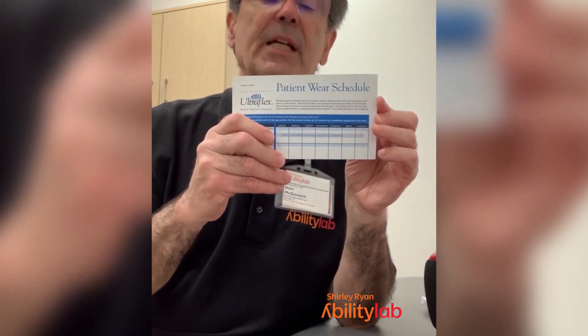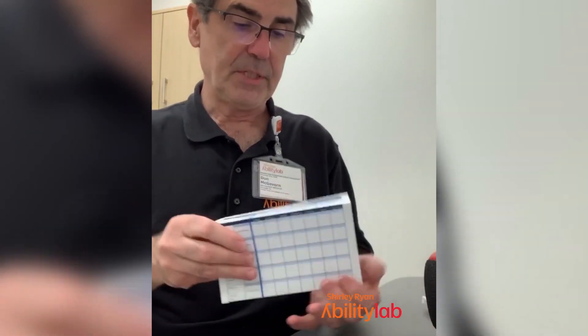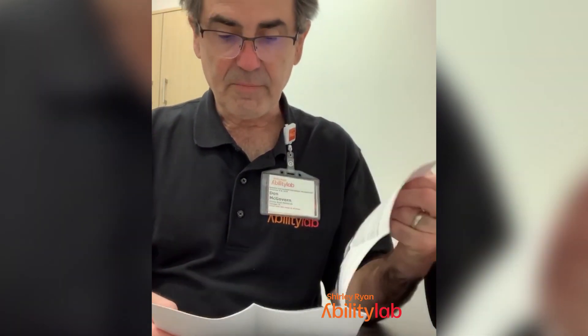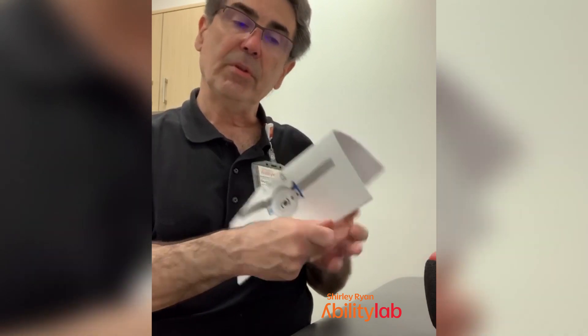With the device, you'll get a little wear schedule which you can mark down if you'd like — keep particular attention to it. If you're the kind of person who likes to do accounting, there are also instructions on how to use the joint. This is more information than you'll probably ever need, but I think giving a person more information is often better. So you can look through this.